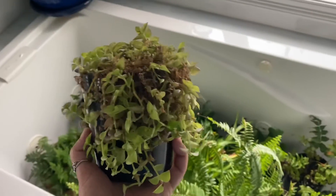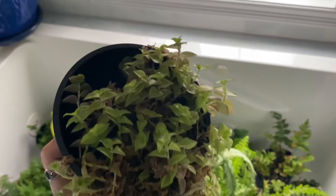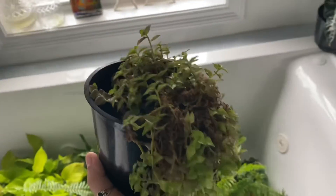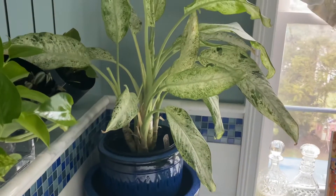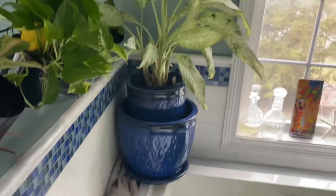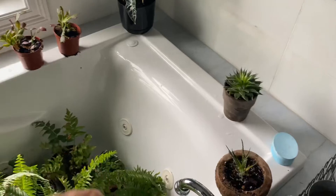This plant desperately needs some help — all the old leaves are like dead and it just looks really funny. If you guys want to see me rehab it I might put it in this video, we'll see. I went to water this and thought it would drip into the tub and of course it dripped behind and made a huge mess. Sorry mom. This is all done — I'm gonna put all of these back and move on to the hallway now.